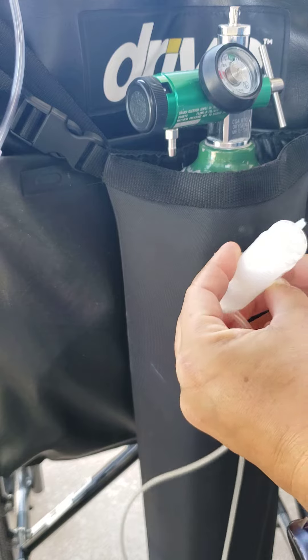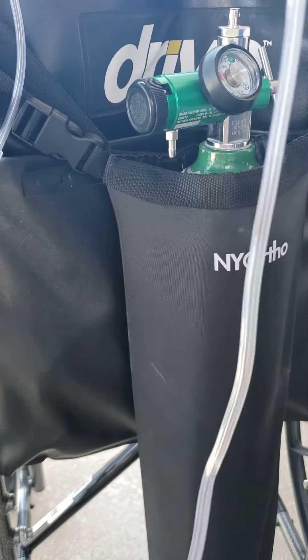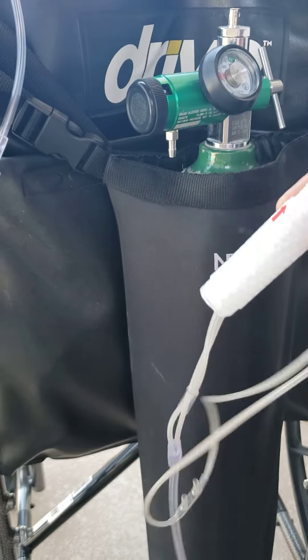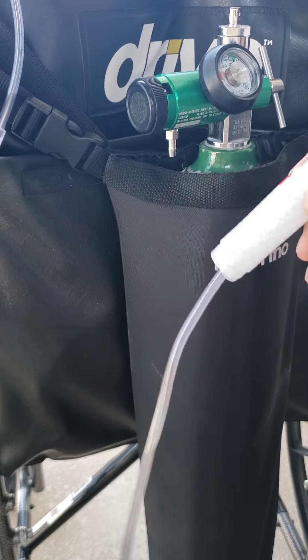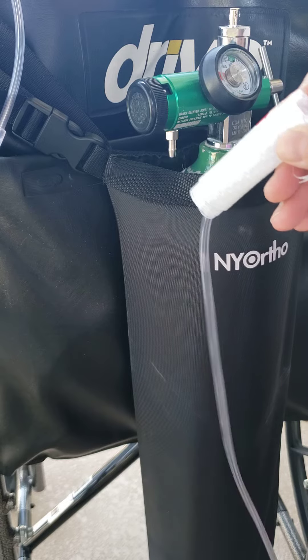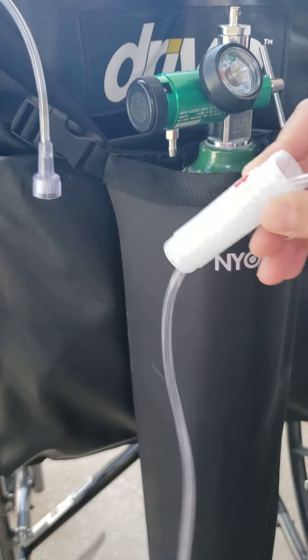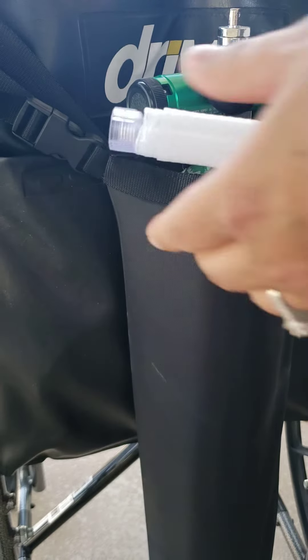So you're threading it here, pull it out, and now I'm just gonna be threading it through this 50-foot line. I pre-untangled my husband's line because otherwise we'd be here forever. But we're just gonna thread it through all the way until we get to this end here.